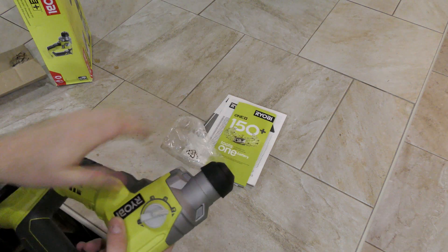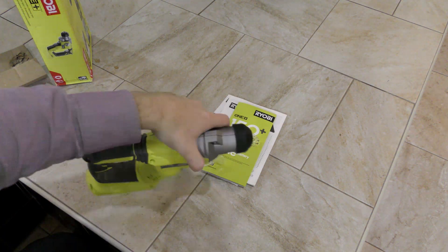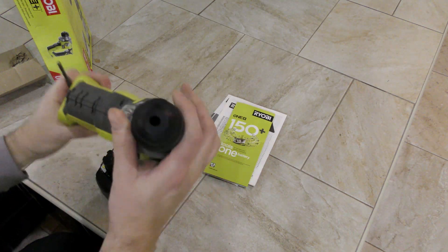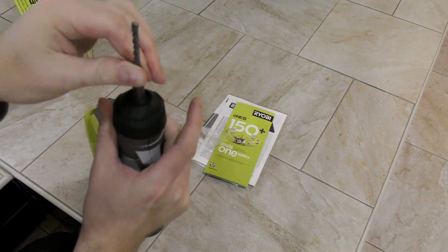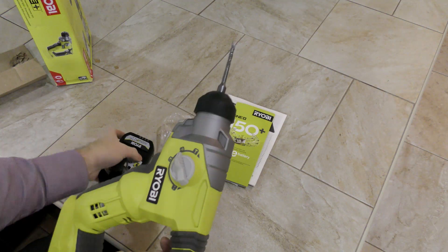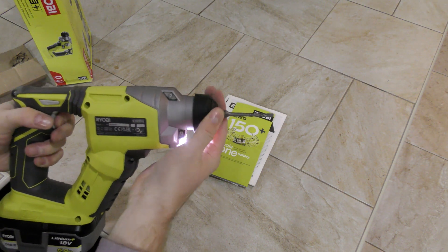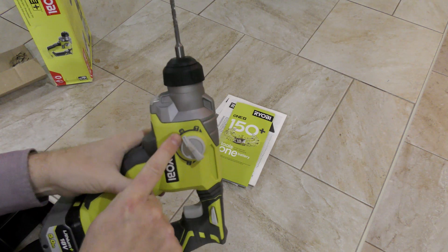So I guess the hammer setting up here is where it will just hammer, and then the hammer with rotate will rotate. We don't have to do much guesswork because we have a battery we can put in there and then take a drill bit and put that in. The chuck is different from a normal drill — there's not much to screw around, you just put it in and you can see it has some distance to move there. Popping the battery in — it's not rotating very fast on this setting.